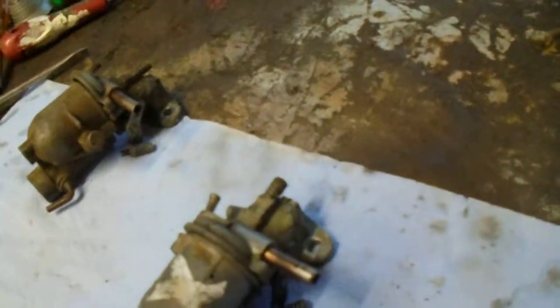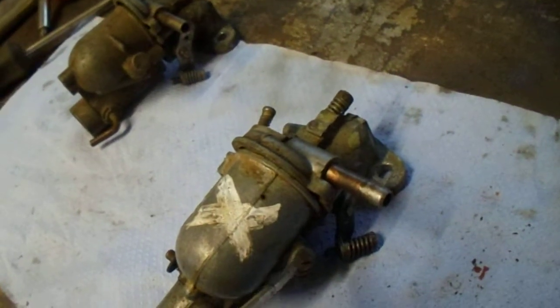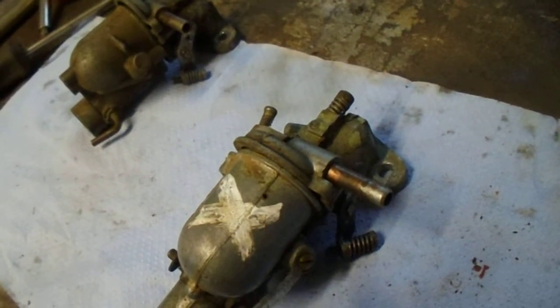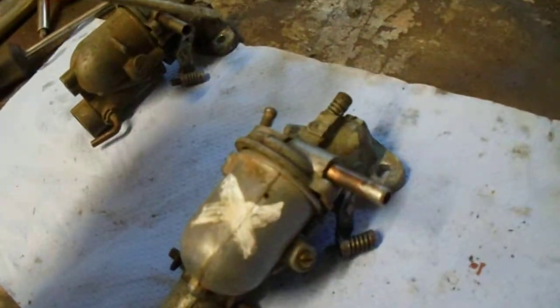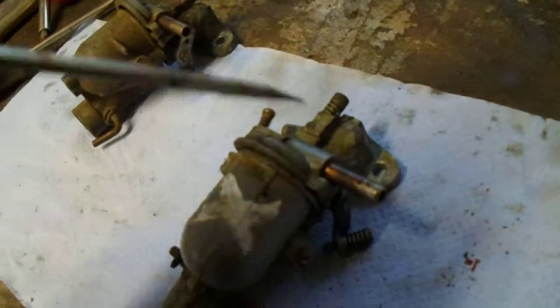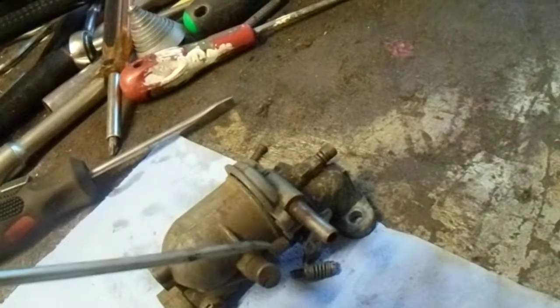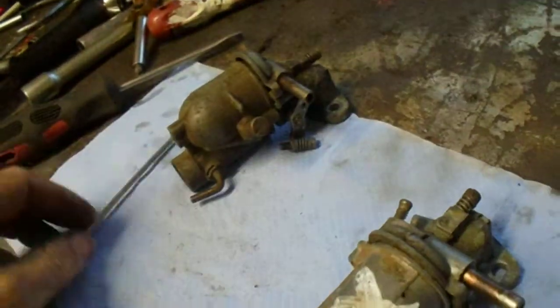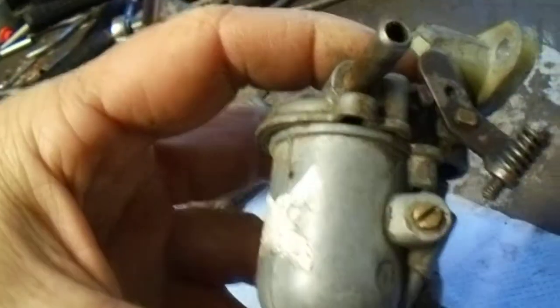The main one I want to talk about is this one. On this one, we've got a preset mixture screw there. So all you need to do is clean it right out. How many screws have we got? We've got one, two, three, four screws on that one. So we've got four.